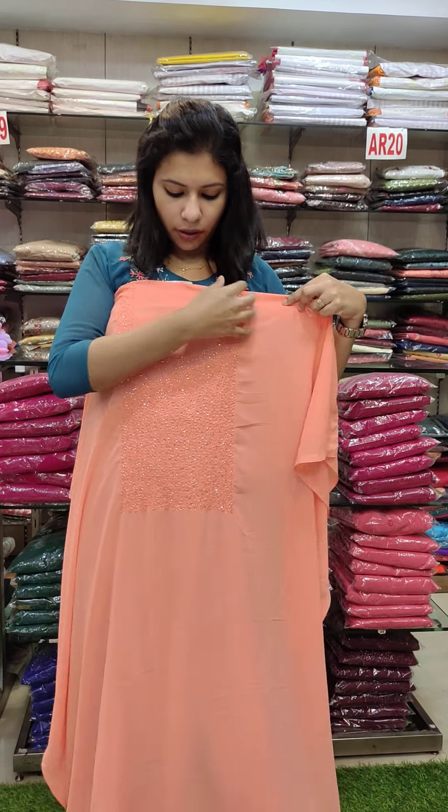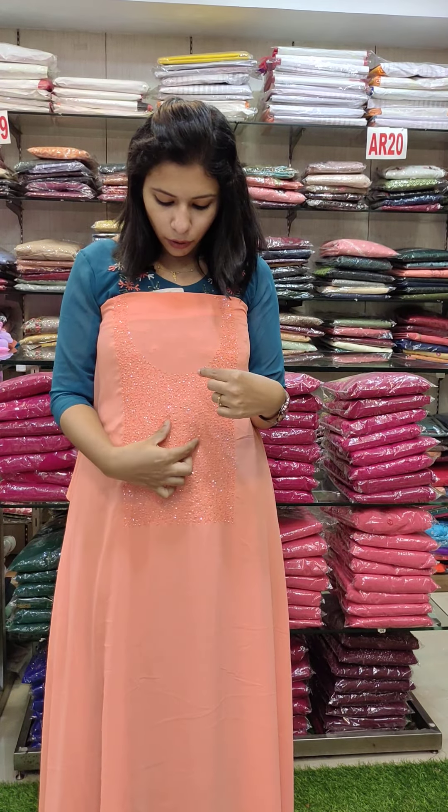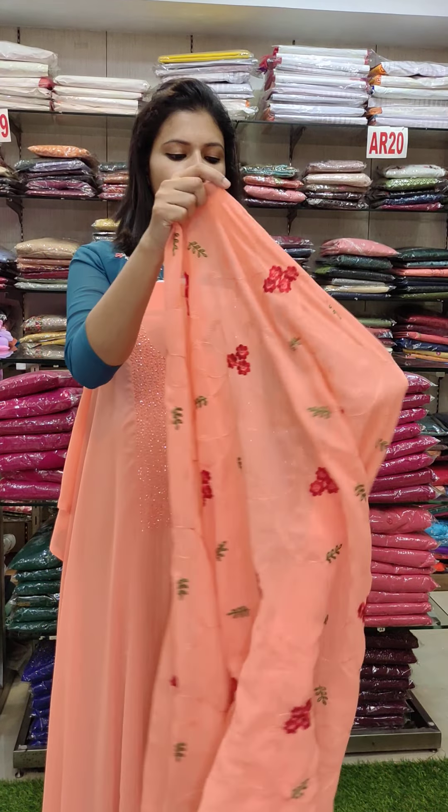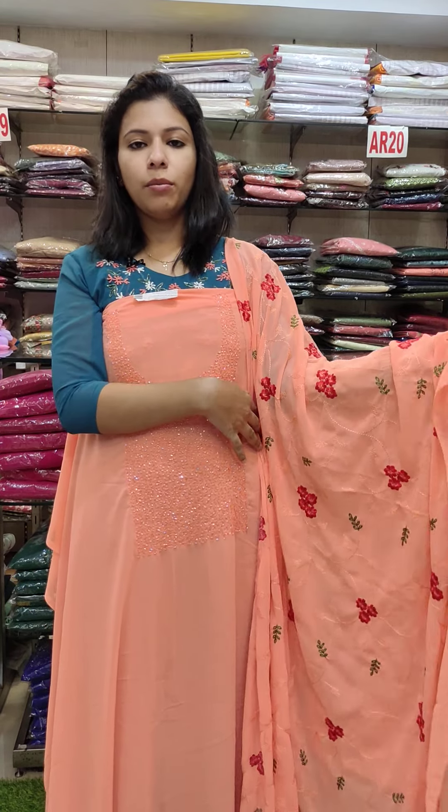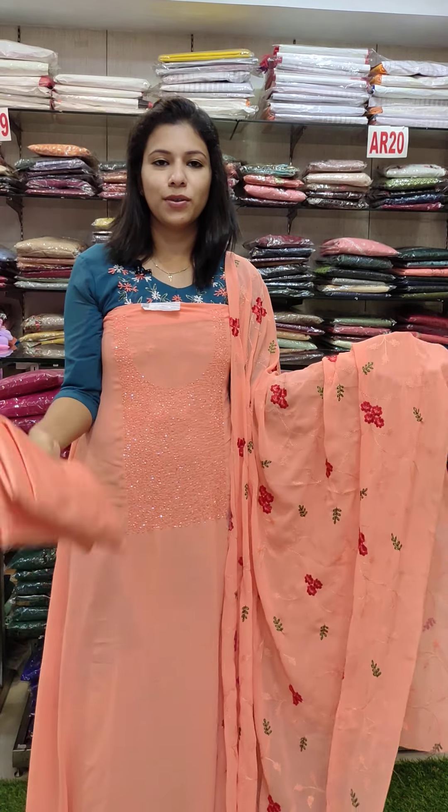With green evening look, it works in a round neck pattern in the chargette fabric. It will work in floral embroidery. The bottom lining is sand. This is Rs. 2480.